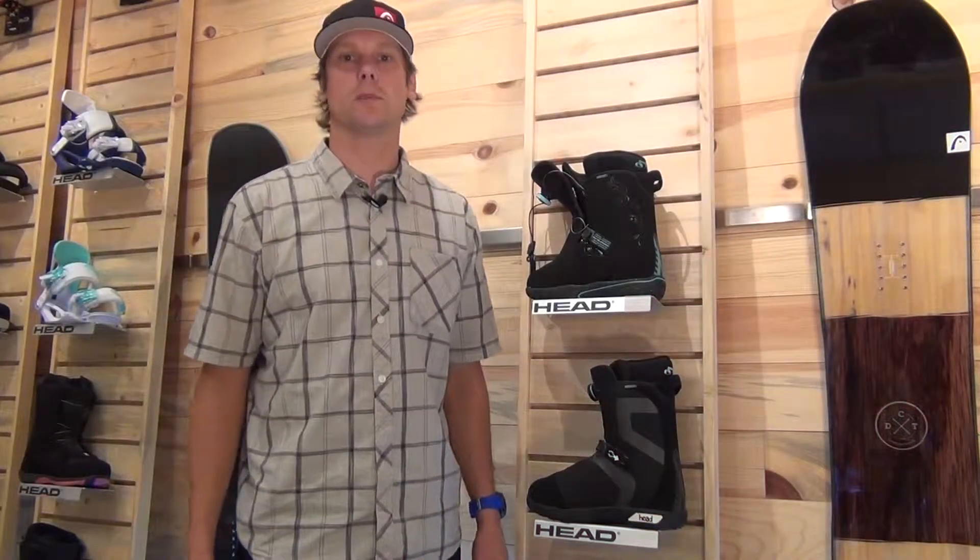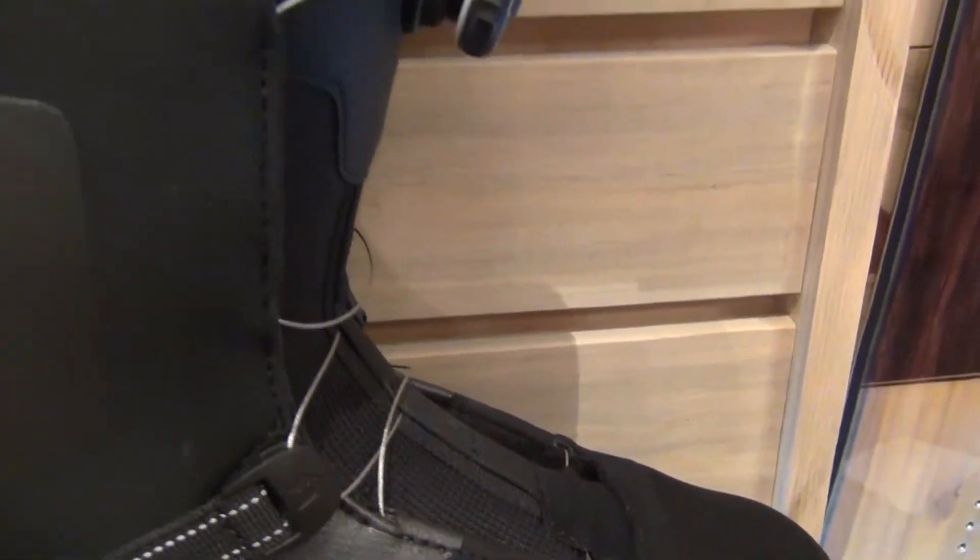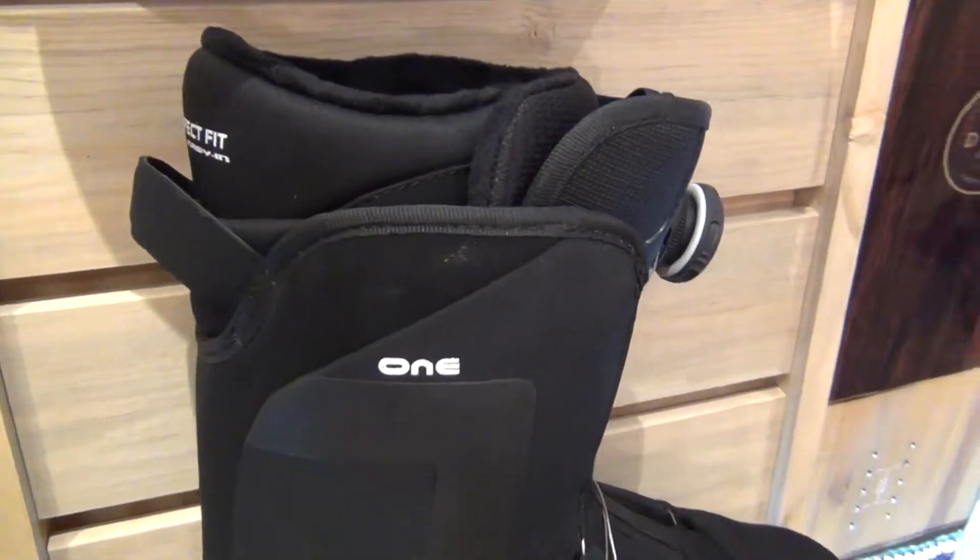Hi, my name is Davey Kammer. I'm the head snowboard product manager and I'm here in Boulder, Colorado at our showroom to talk about a brand new boot that we just launched in the marketplace, the ONE BOA boot.